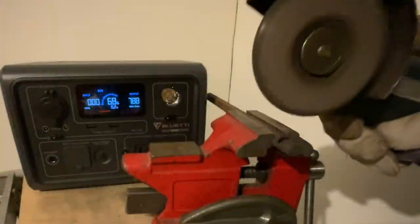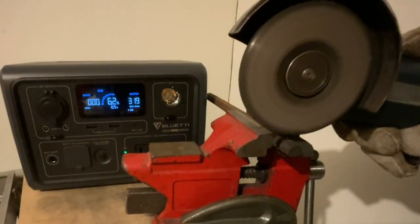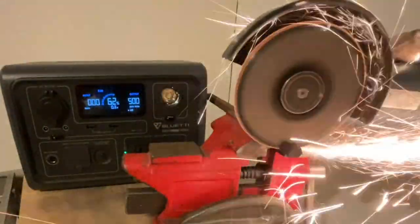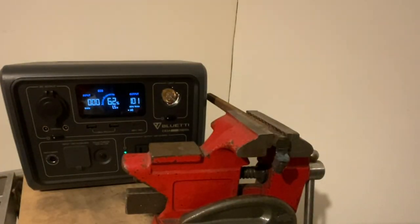I can sustain 600 watts and burst above momentarily, but if I stay above 600 watts I'll get an overload error — there, I just got one. Just turn the inverter off and back on again to reset. Now I'll try more of a pulsing motion instead. This will take longer but avoid tripping the overload. As I said, a cutting wheel would have been far more efficient because it's thinner. I still think this is pretty cool for a box that only weighs 10 pounds.